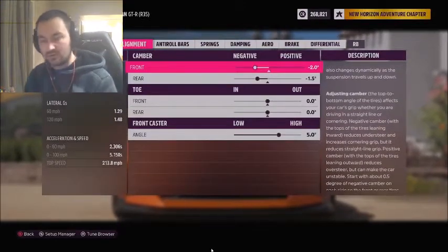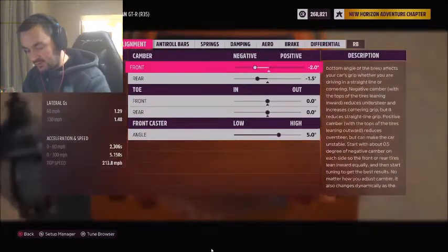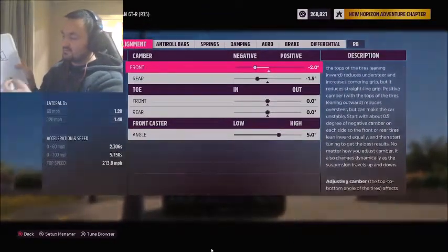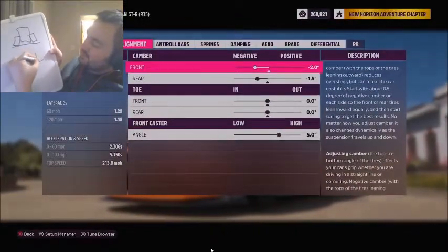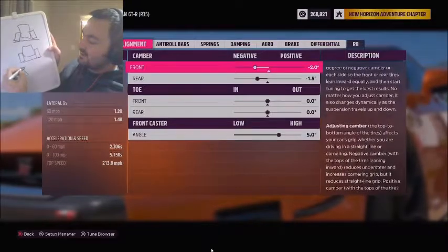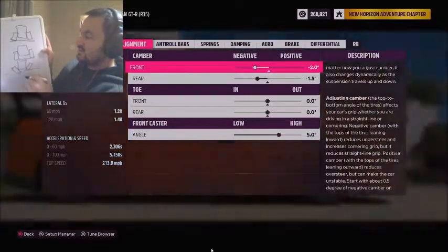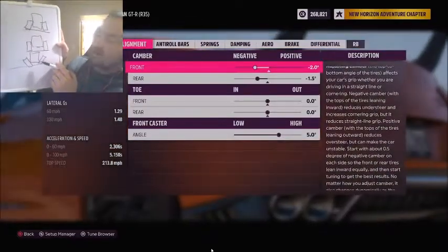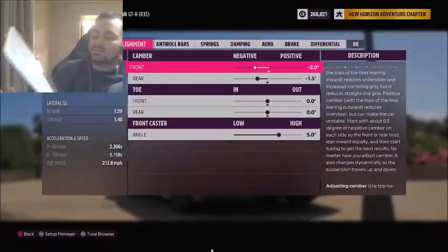Camber — let me draw it out for you — is the angle that a car's wheel has. If it's pointed inwards like that, it's negative. If it goes straight up and down, it's neutral or zero degrees. And if it's outwards, that's what a positive camber angle is.